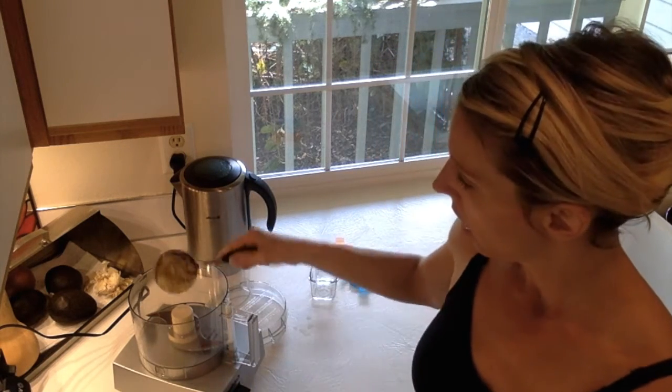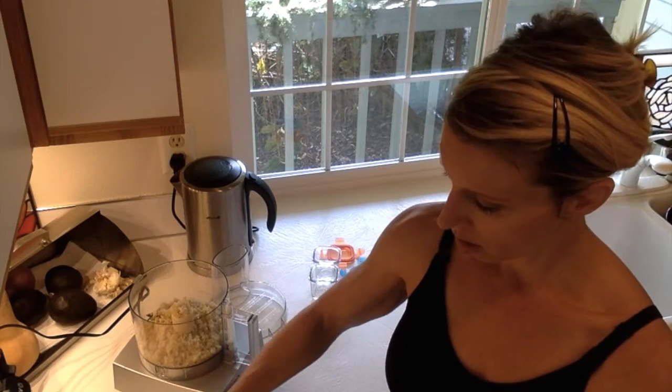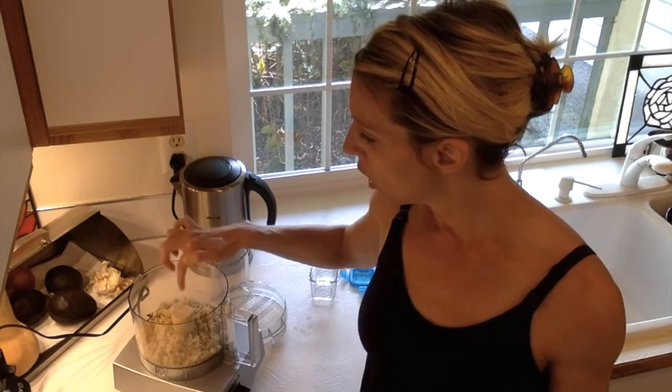I'm going to put a cup of quinoa into my food processor. I love our Cuisinart, but any food processor will do. So we have a cup of quinoa in there.